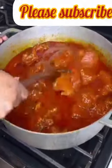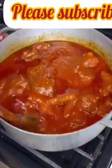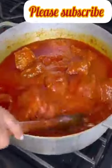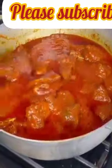Welcome back again to my channel. Today I'll be showing you how to make turkey stew. If this is the first time you're coming across my video, please take a moment to subscribe, like, comment and share. Let's go!